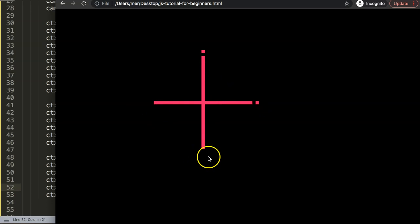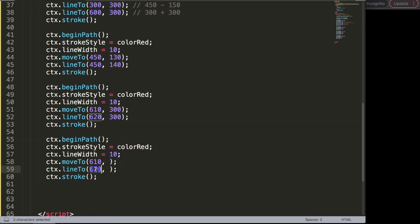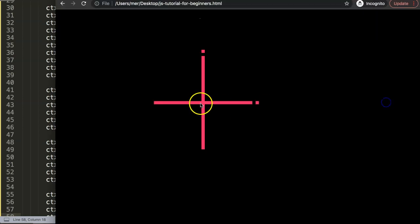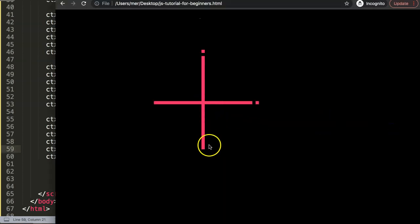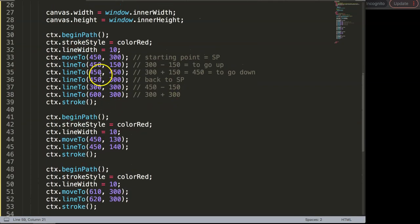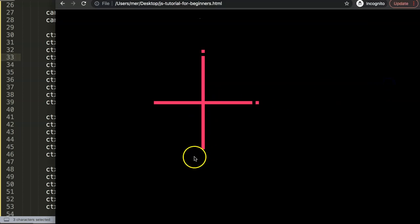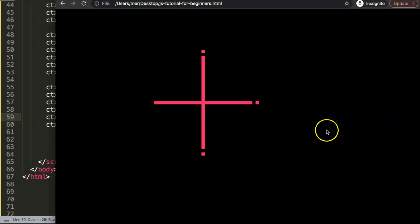Let's copy the code and work on the bottom square. The X value stays at 450 since we're only moving on Y. The lowest point: starting point is 300, we went down 150 pixels, so the lowest point is 450 on Y. So we place the square at 450 by 450, then add 10 pixels to make it 450 by 460 for the 10 pixel square. Save and refresh — there we are, the bottom square is drawn.